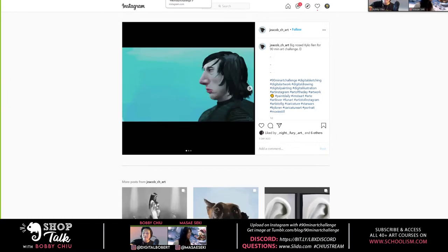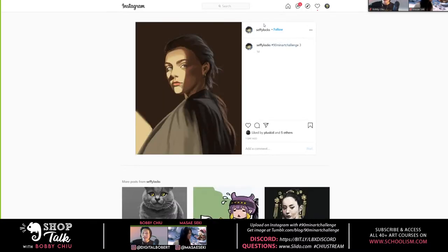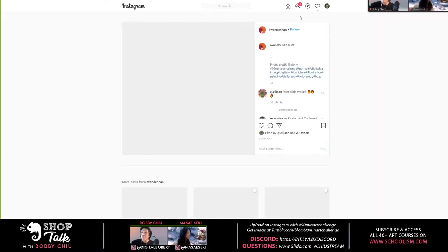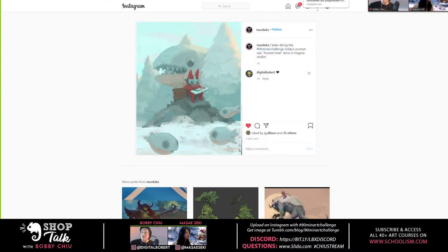It's so awesome seeing all the different styles. This is from today — very cool. I picked out a lot today because there was actually a ton of entries, just a ton. And this is from your frozen treat challenge.